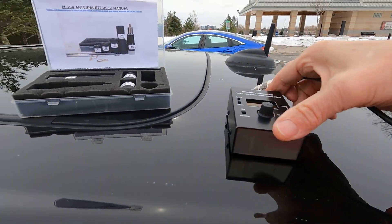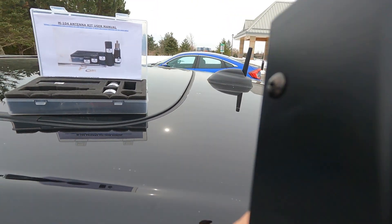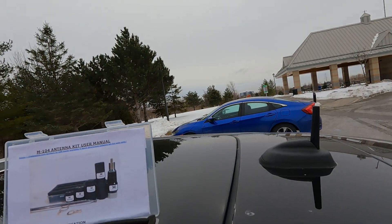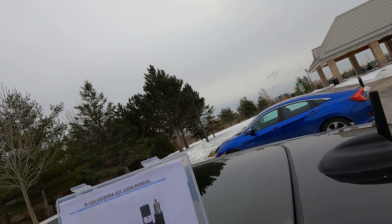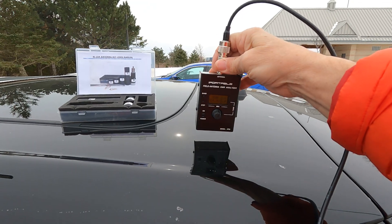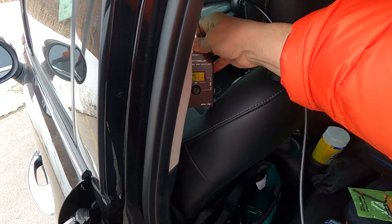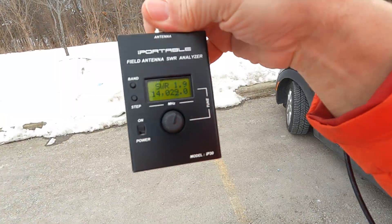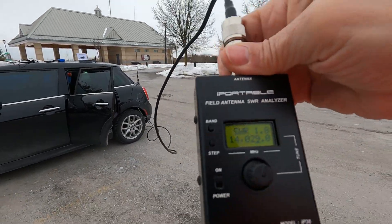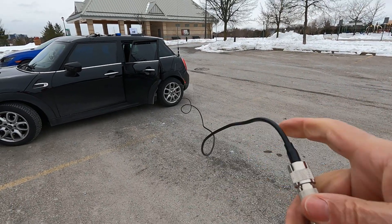I'm using the iPortable antenna analyzer — I've had this for a long time, since I bought my first Buddipole antenna. At 14.029 MHz the SWR is 2.5. The SWR was better as I stretched the counterpoise out. You can see now when I start stretching the coax out, which is also acting as a counterpoise, the SWR is dropping. Here it's at 1.9.